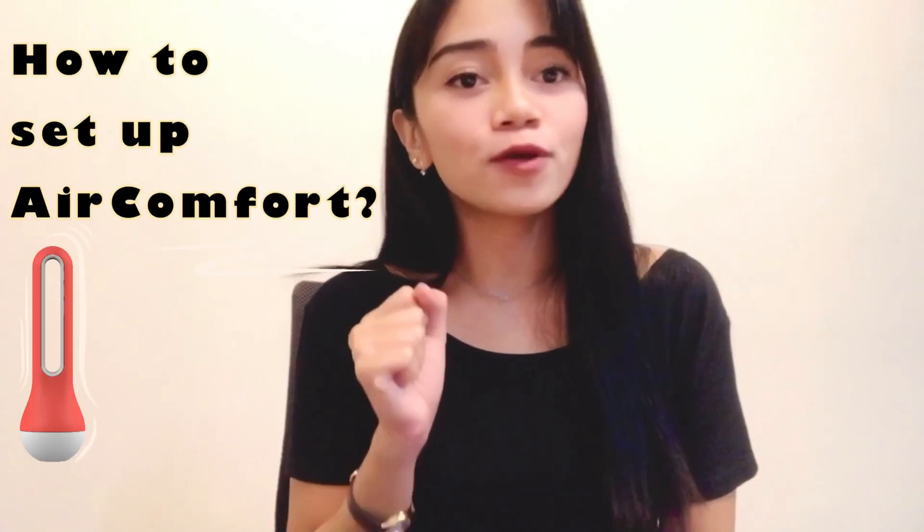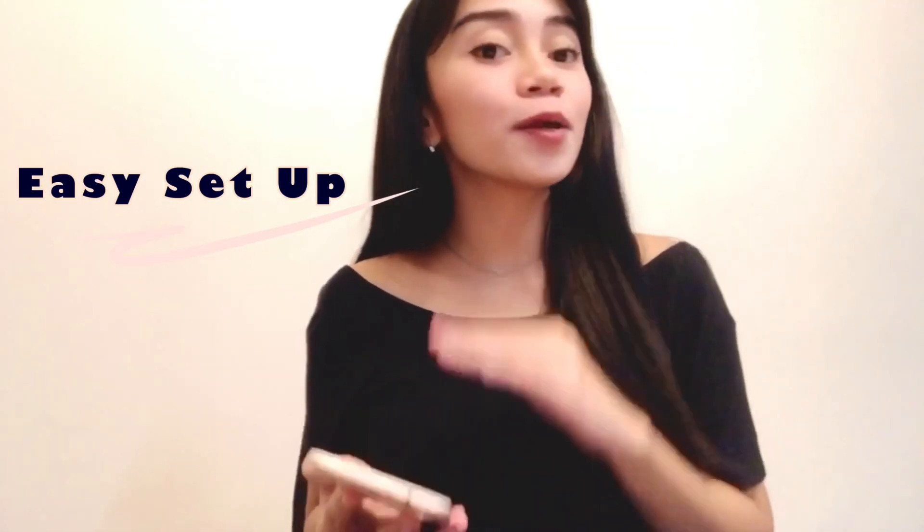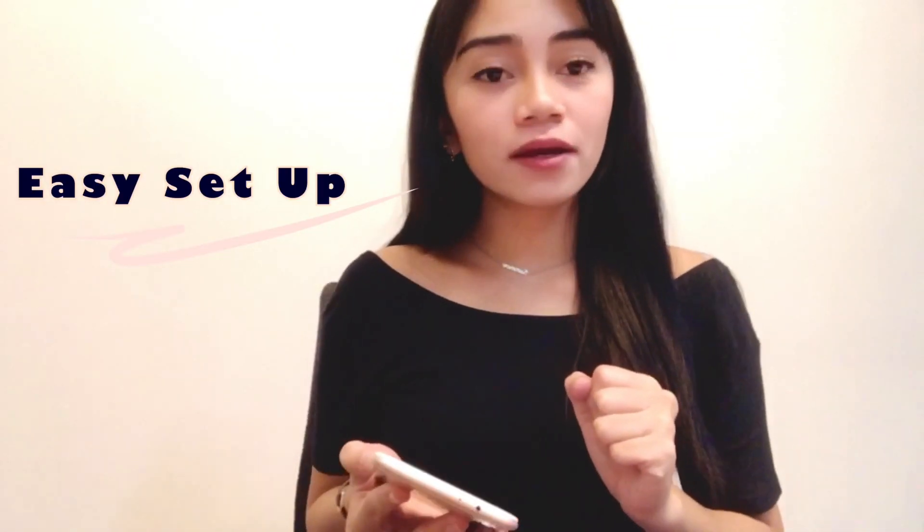Hi guys, good day! I'm Sarah of ibibot support team and in today's video I'll be showing you how to set up your Air Comfort device. I have here with me one orange Air Comfort and my smartphone, so I can clearly show you how easy it is to set it up on your phone.